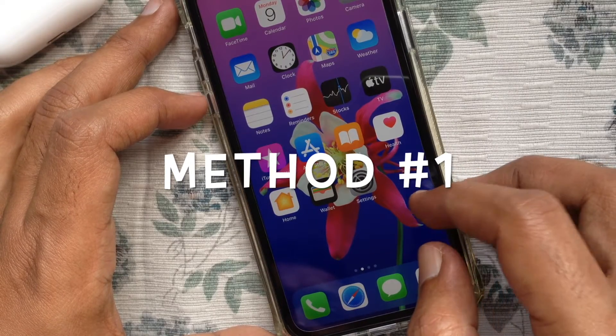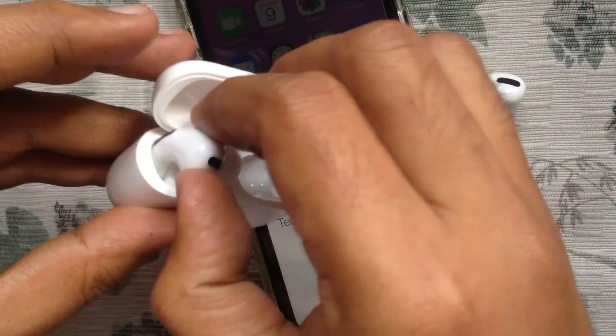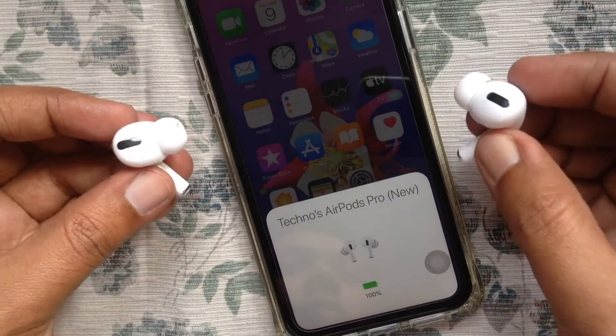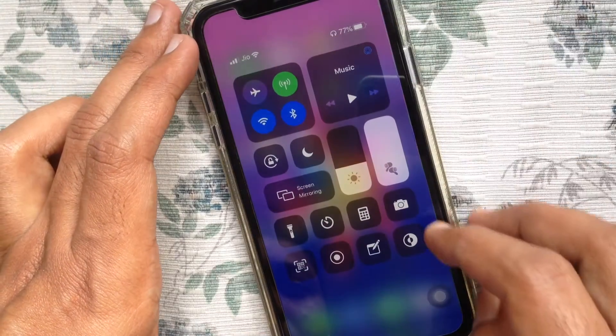First, I'd like to show you how to turn noise cancellation on or off using Control Center. Before we start, make sure your AirPods are connected with your iPhone and out of the case — plug AirPods in your ear. Open your iPhone's Control Center. If it's iPhone XR, swipe down from the upper right corner of the screen.